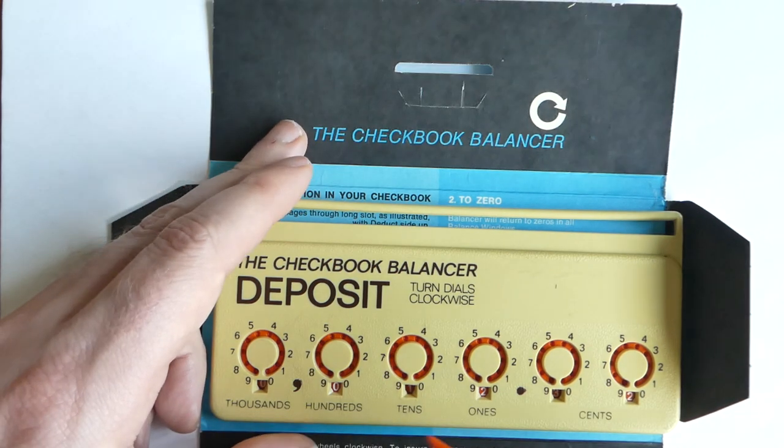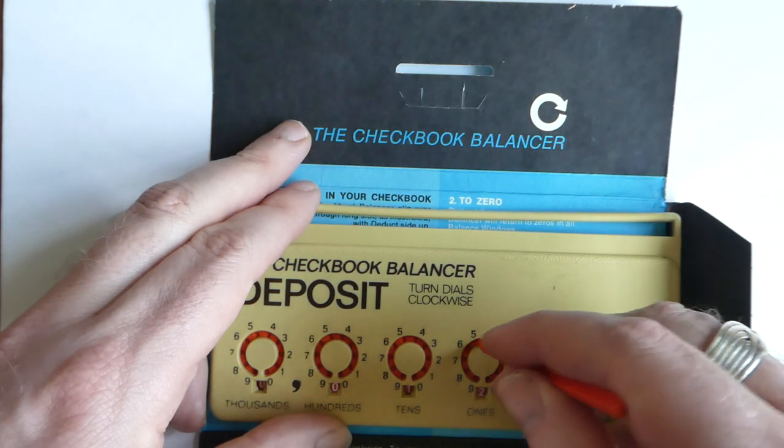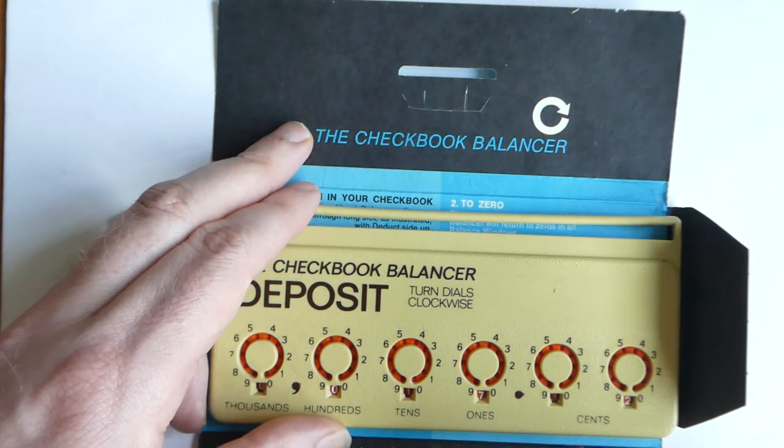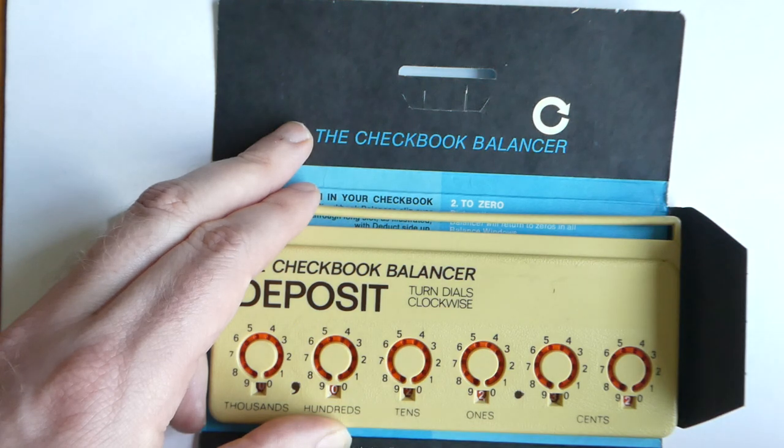It has a six-digit register, six dials, and just dialing it in — turning the number clockwise — adds it to the register. It carries automatically, of course.